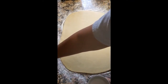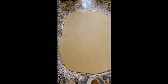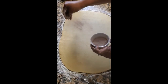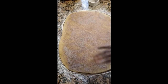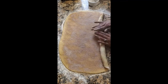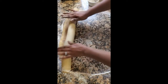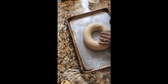We're going to take our sugar and combine it with our cinnamon, mix that together, and sprinkle it all over the top of the dough. Once we get all our sugar on, we're going to roll it up like we would a jelly roll. Then form it into a ring and pinch the ends together.